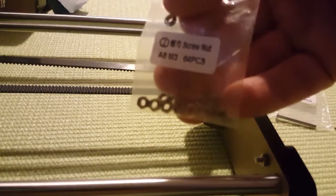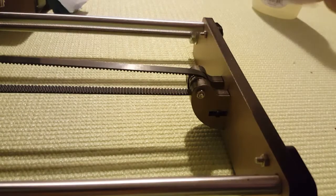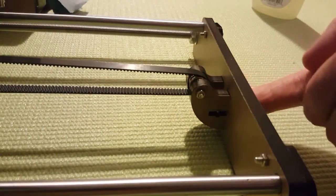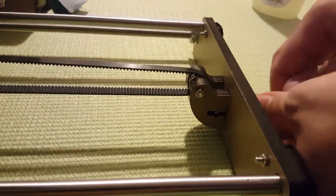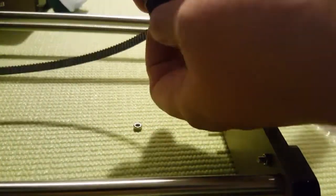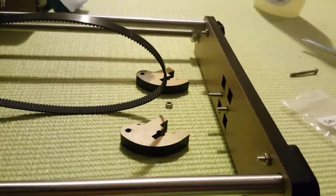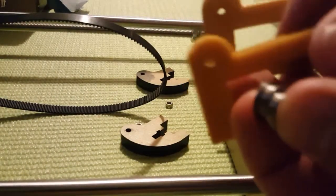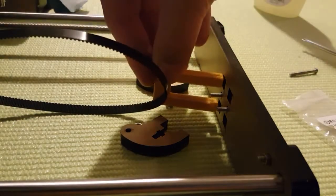For changing the belt tensioner, we will need M3 nuts — the ones that come with the original package with the printer — and I will also use M3 screws. Now let's unscrew these two screws over here. We will use these two parts, just making sure it's going through the hole.